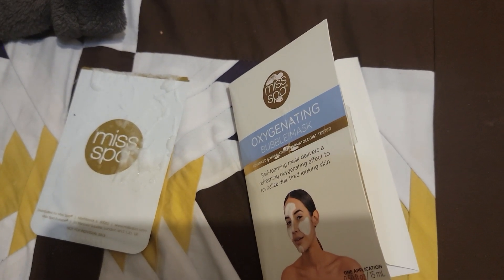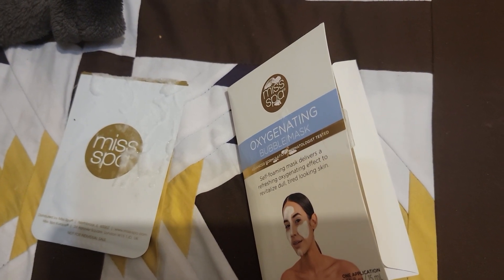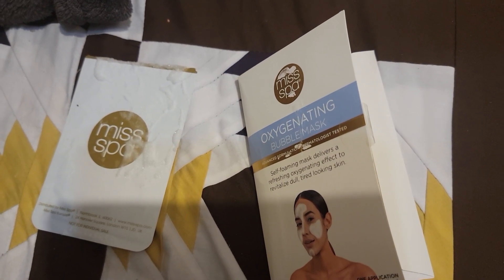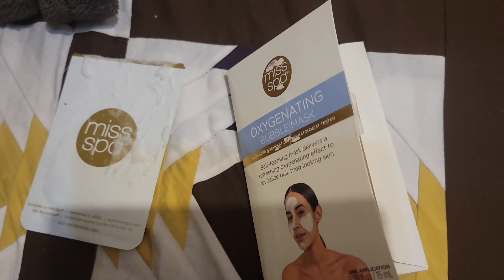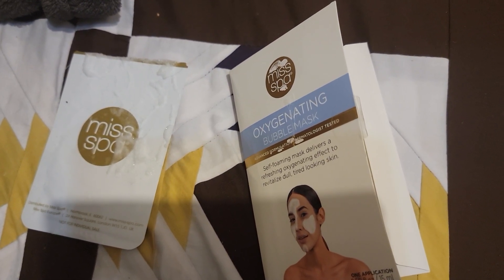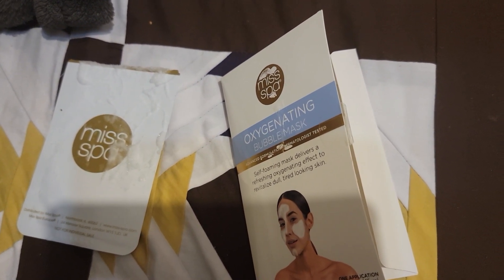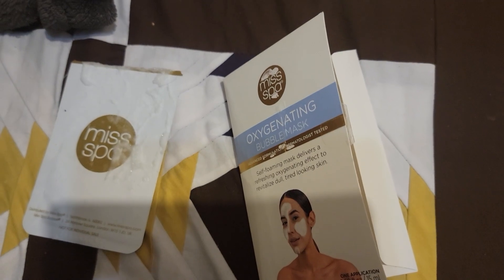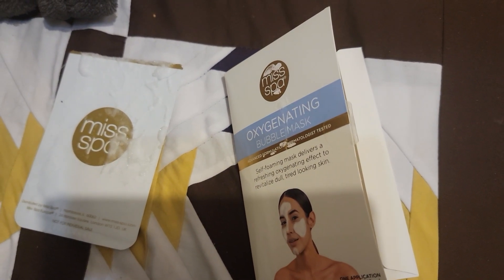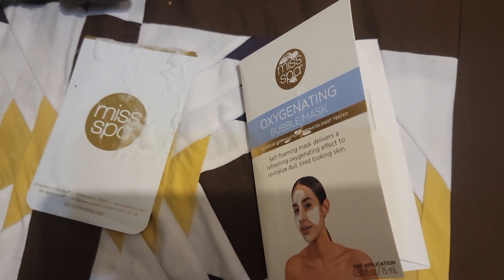Just to let you guys know, I do have rosacea, so my skin does tend to get red anyway. If there's any reaction, my skin gets even more red and feels like it's heating up. It is on the extreme sensitive side — it has gotten a lot more sensitive over the last year and some change. Otherwise, it's pretty clear. I don't have any acne or anything like that.